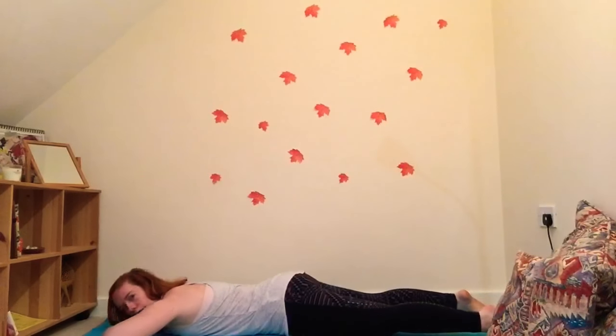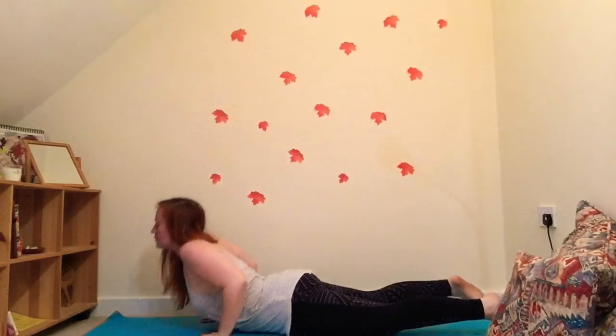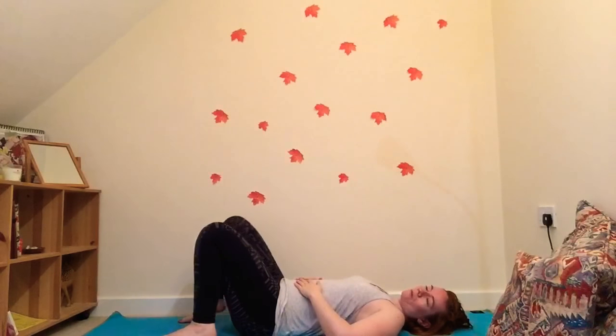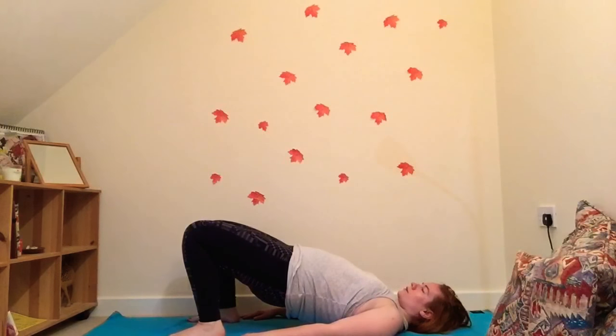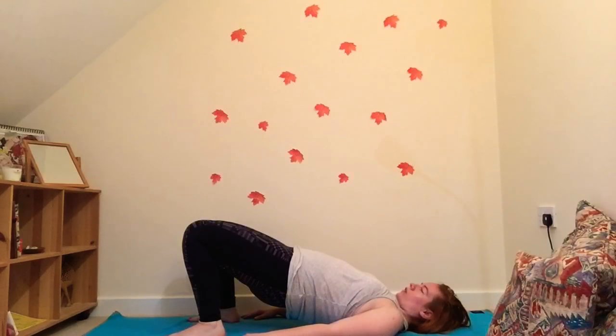Gently release, maybe lie down for a moment taking a breath. Then gently come up and lie on your backs. We're going to do a few hip raises as preparation for the bridge posture we'll do later in the week. Bend the knees and try to tickle the heels with the fingertips. Raise the hips, try to keep some space between the ears and the shoulders, breathe deeply and fully, and try not to let the knees splay out — hug the knees together. If you have a block you can wedge that between your knees.